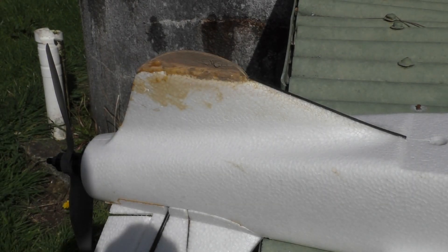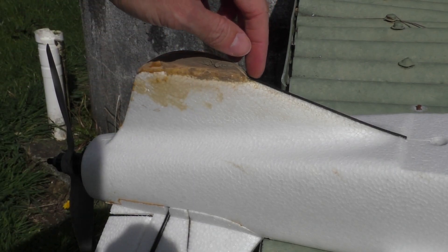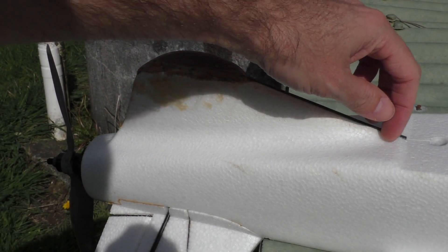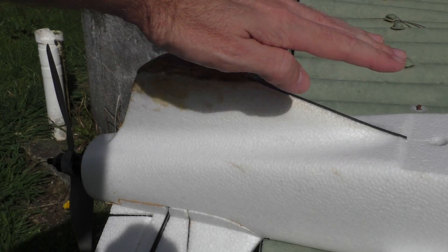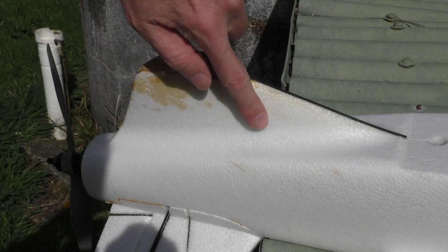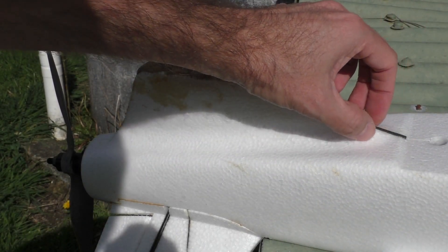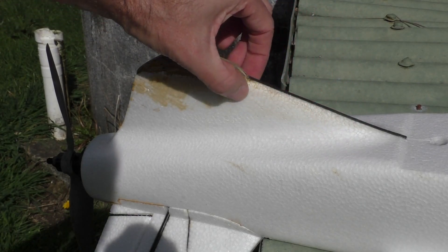It's a sunny day so I'm going to make a couple of modifications to my mini Talon. First, I'm going to put a little carbon sliver across here to reinforce that bit when it lands. And I'm going to fiberglass this piece here and on the nose as well. The fiberglass will just be around this general area.